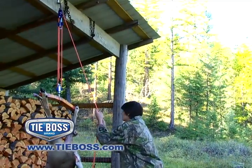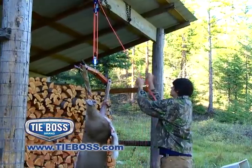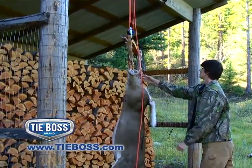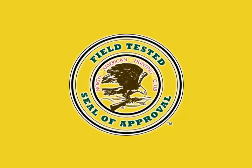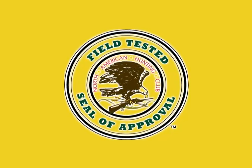Hunters, take the portable TieBoss block and tackle system on your next trip to lift up tree stands, grub boxes or big game. See how quickly and easily you can adjust the height for dressing and skinning your deer without the need to tie the rope off separately. The TieBoss block and tackle has been extensively tested by North American Hunter magazine's field test team.